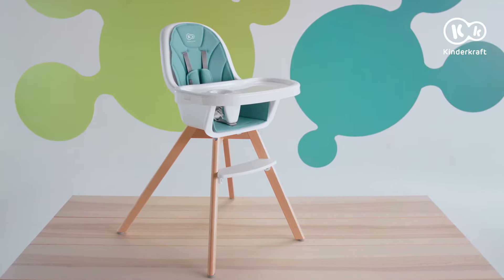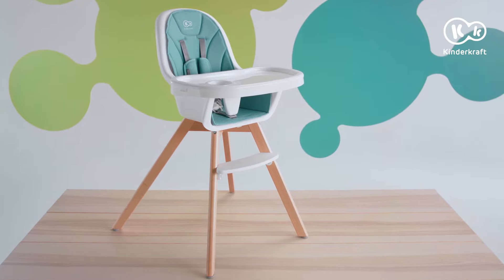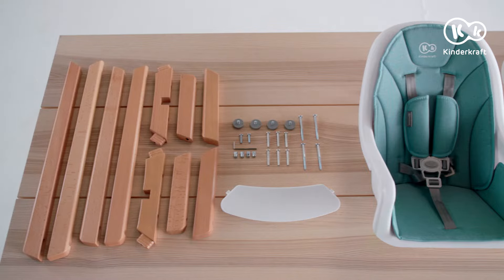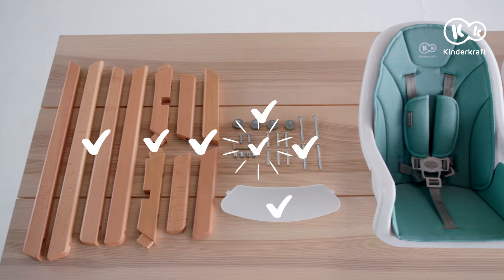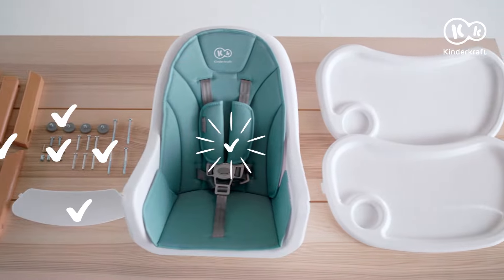Let's see step by step how to assemble the Tixi feeding chair. Here are the parts: eight elements for legs assembly, two leg mount elements, a footrest, footpads, short and long screws, a hex key, a seat with a waterproof insert and straps attached, and a tray with an overlay.